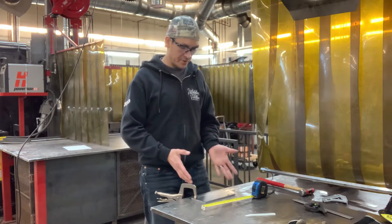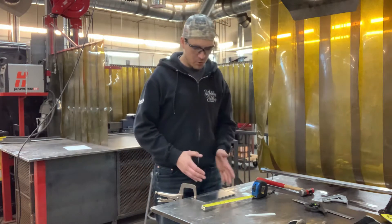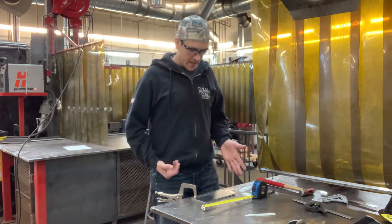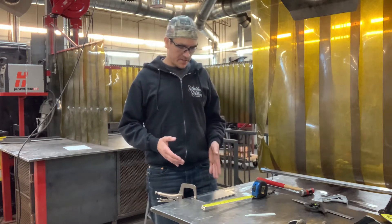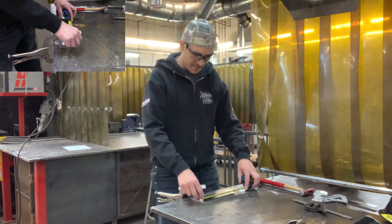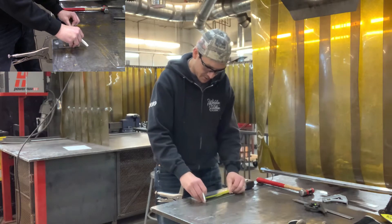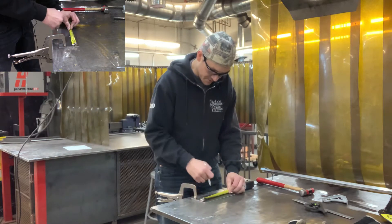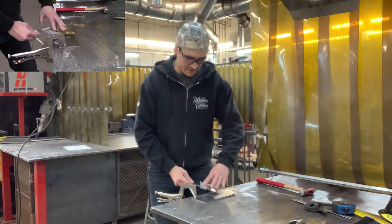I have this plate sitting in front of me — it's 3/16 thick, about 4 by 8 inches long. Let's say I want to put a 45 degree angle on this at 4 inches in on my plate. I'll grab my tape measure, scribe a little mark at 4 inches, grab my square, and transfer that line over.